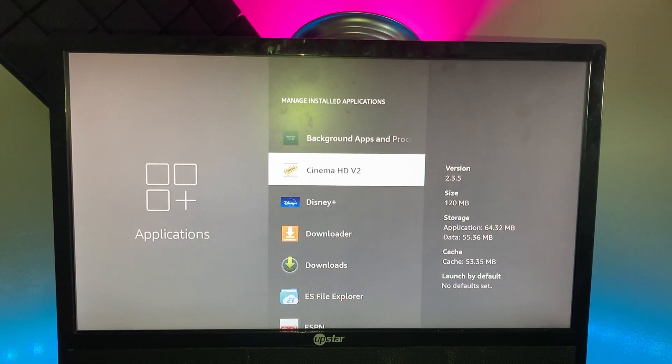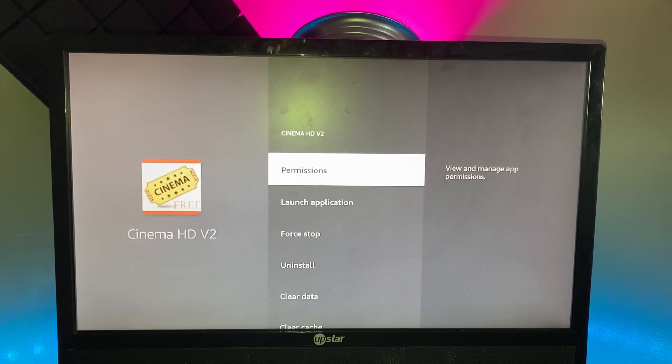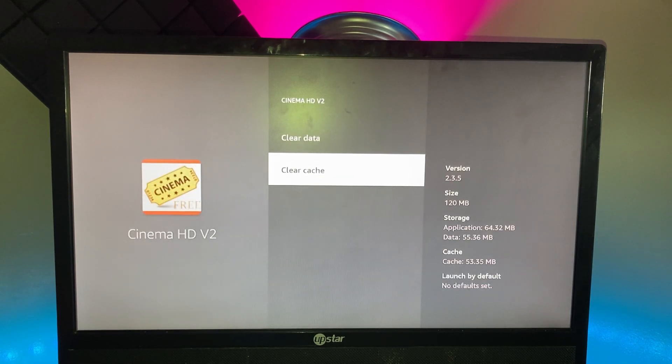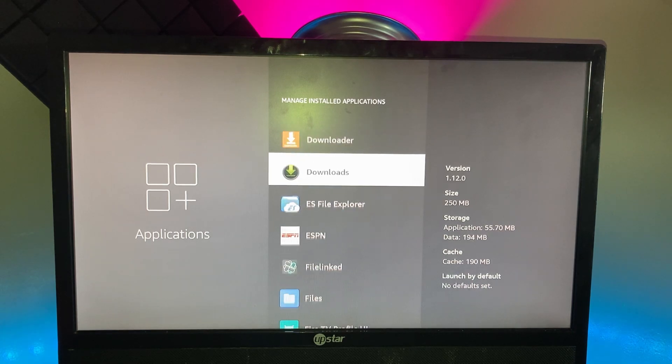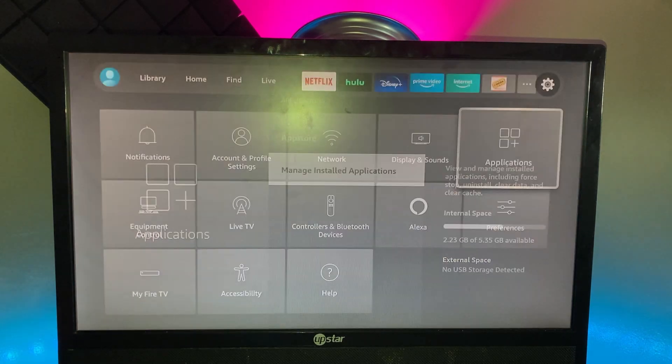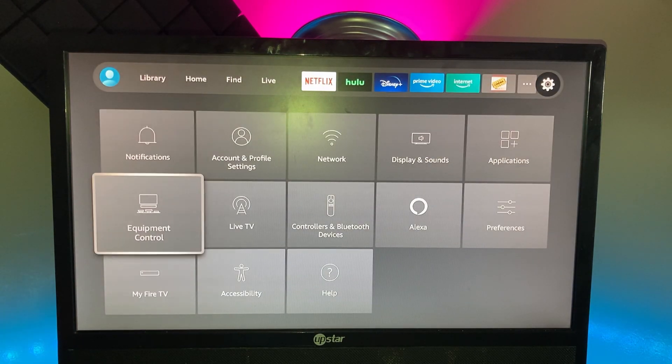Under Applications you've got all your apps. Go to Manage Installed Apps — here's a quick tip: click on an app, click Clear Cache, and Force Stop. If your Fire Stick is running slow, do that for all your apps.